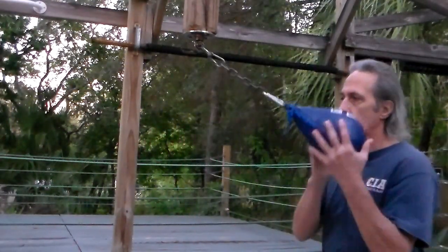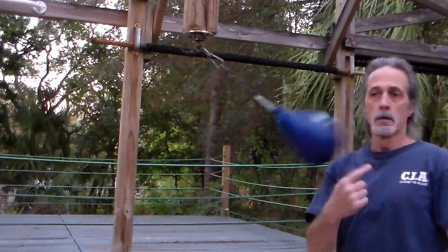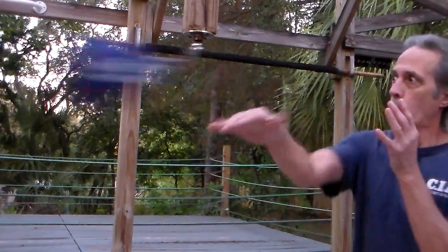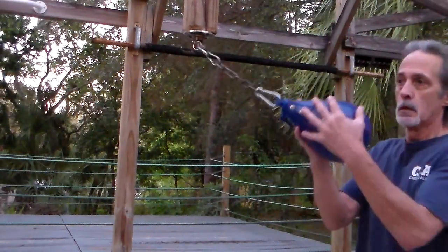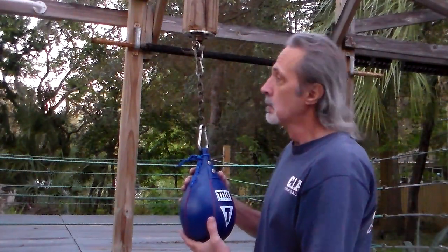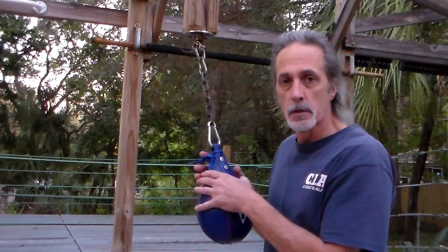Let me tell you a little something about the round the world bag — it's a speed bag, but we use it in a different way. Round the world, around the world — it's challenging, it's easy to build, and you're gonna wonder why you didn't build one a long time ago. This has been around a while; it's not something I invented. Everybody that comes here to this gym likes working with this bag.